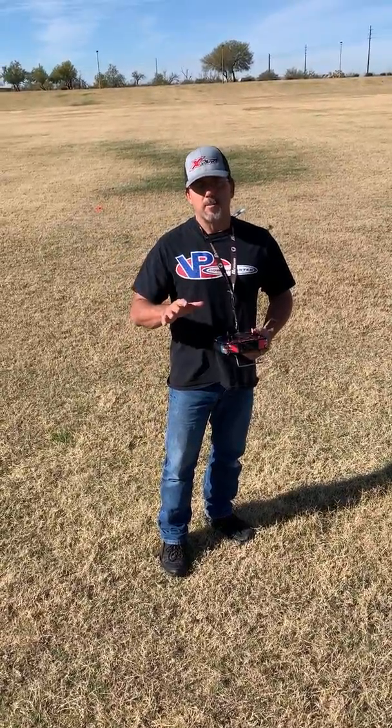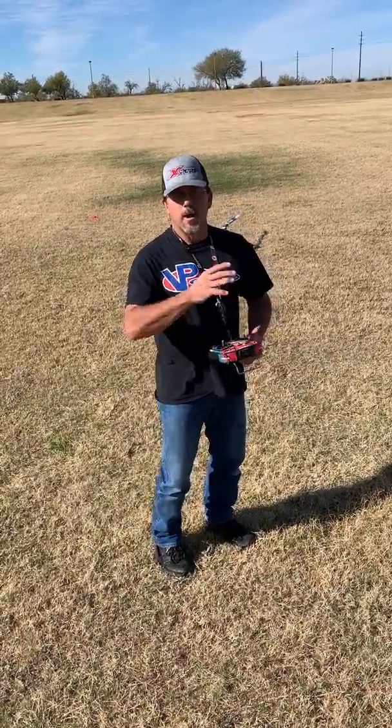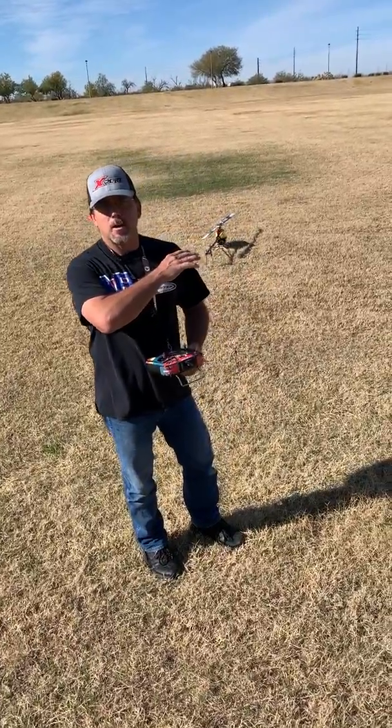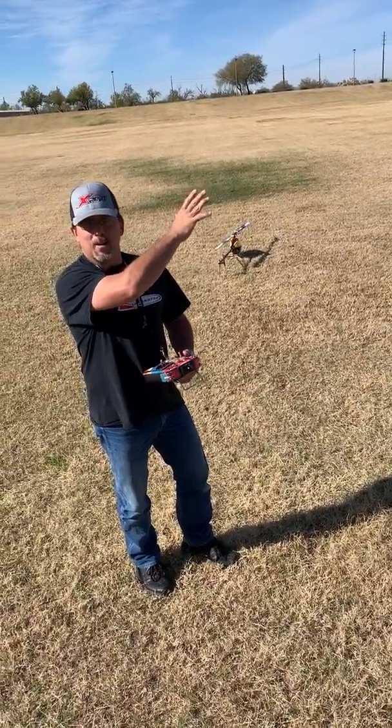We're going to go ahead and test the Bavarian Demon Axon Fly Barless Unit's Rescue Mode. I've got it set up for my X7 — it's an 800 — so when I get up really high, because I'm afraid to wreck, it'll be easier to see because it's a bigger helicopter.